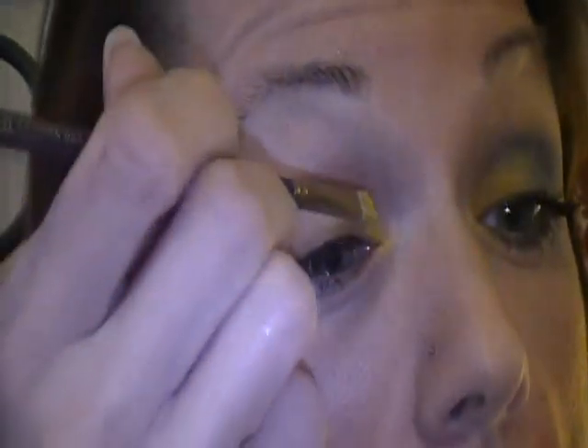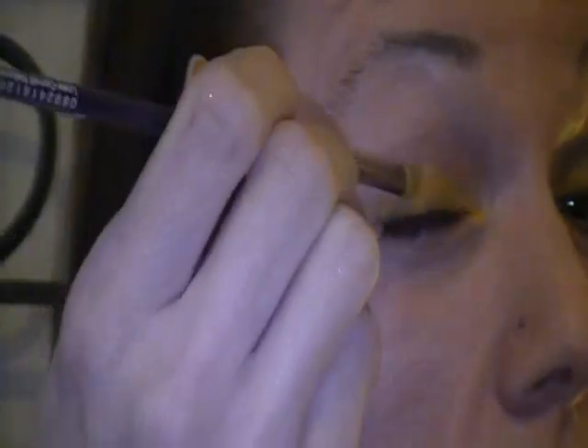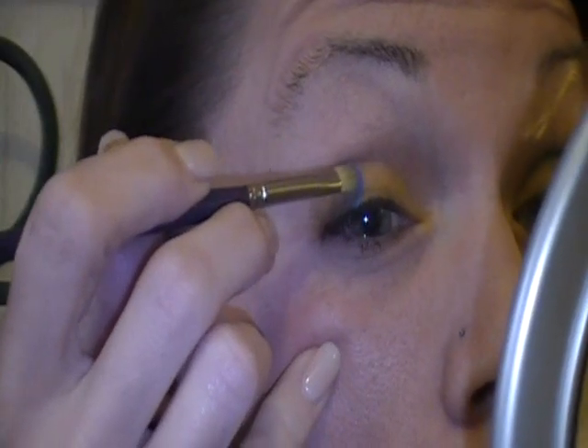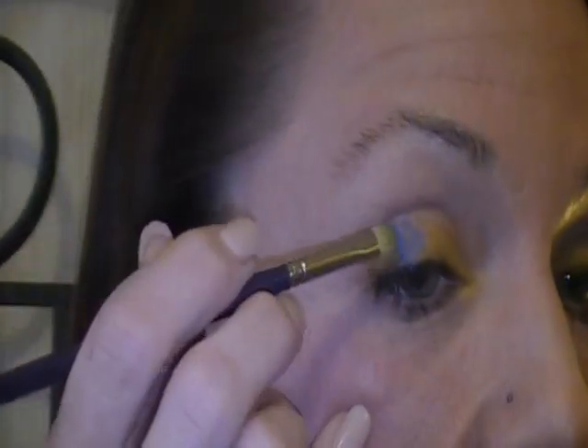I want to start out right here. The actual thing about just using two colors is you really get to use them. I'm touching here, and I'm going to pack this on. I'm going halfway in. It's kind of interesting — look, racing stripes. Just kidding.